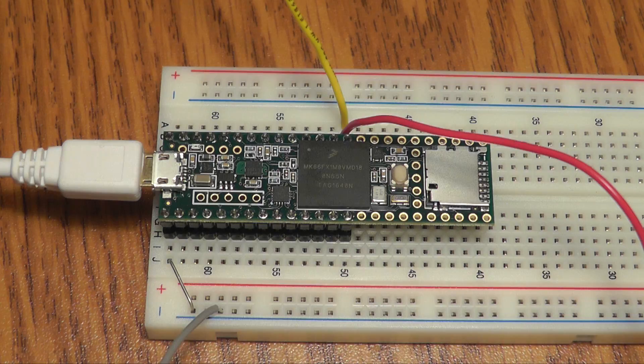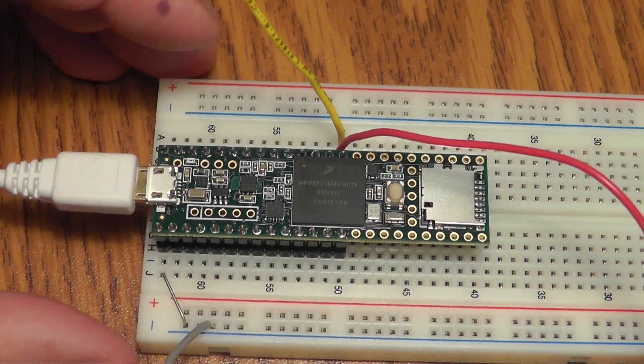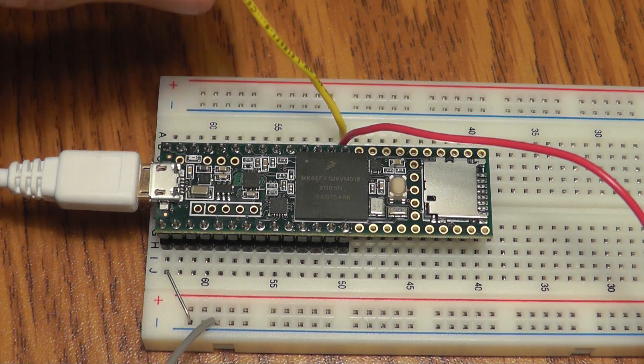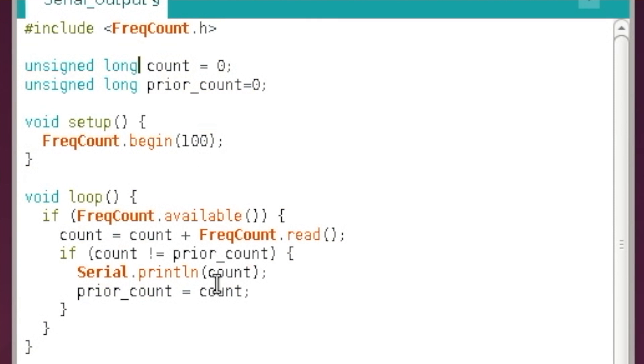To finish this up, here I have the Teensy 3.6 connected with two wires to the breadboard. On this final test I'm going to use the function generator to turn the signal on and off, because this is so sensitive and able to count so quickly that mechanical chatter from putting the wire in and out leads to quite a bit of error. In the Arduino IDE, this is how you would count the maximum possible pulses: you use the frequency count library. The code is very simple — every time the library gives us a count, which happens every 100 milliseconds, we read the number of counts, add them to a total, and print the total if it's different than the previous one.